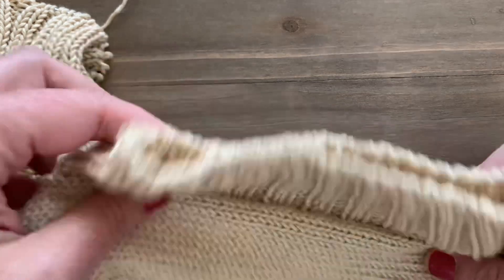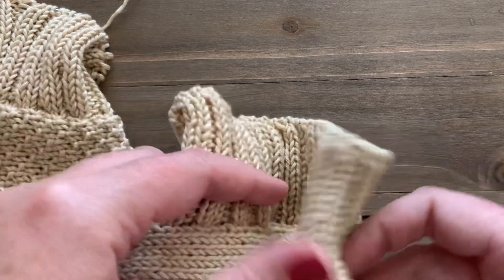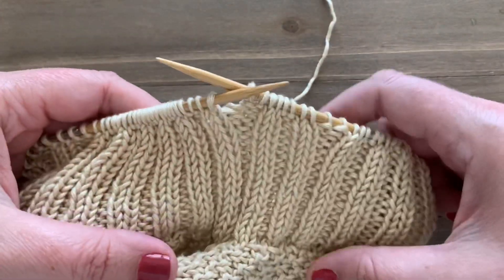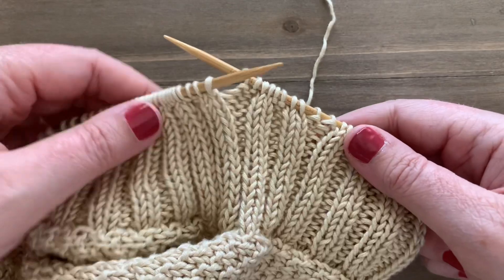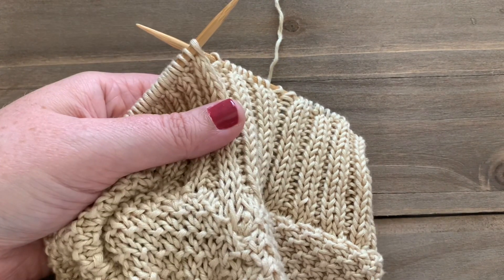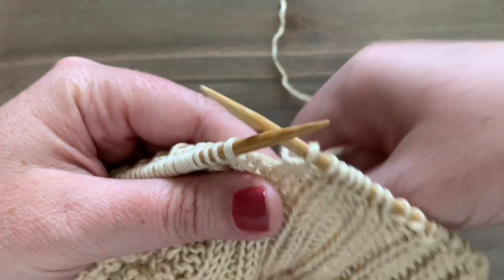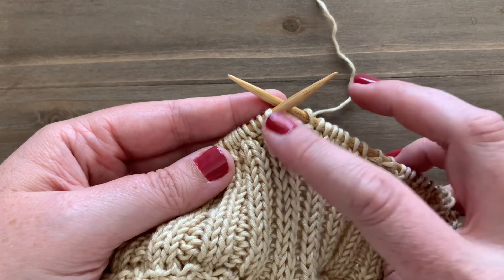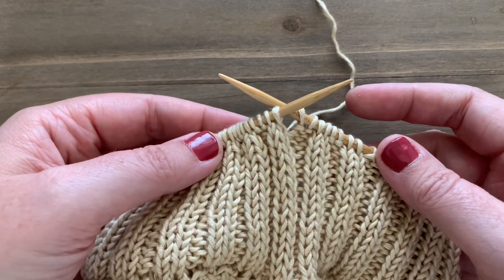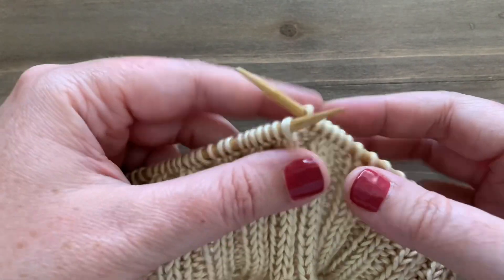You can find instructions for the Ansley tee I'm working on through the description — I just released it, it's super cute and perfect for summer. You can see that I have worked to the end of my sleeve and now I'm ready to get started on the tubular bind off. I'm working in rounds, but you can easily do this in rows as well.